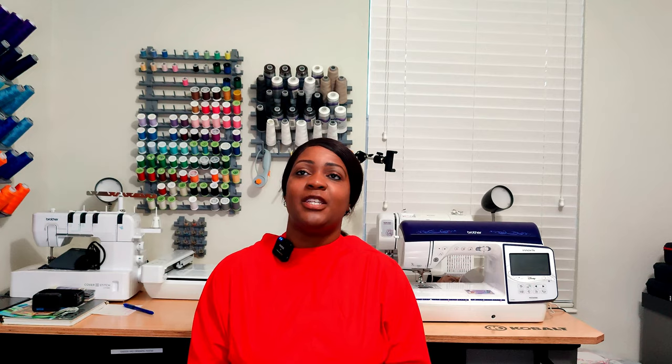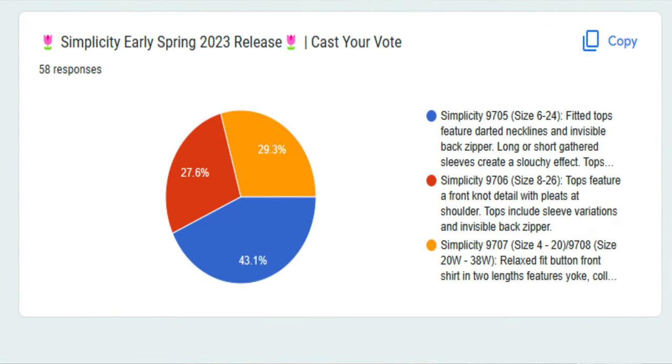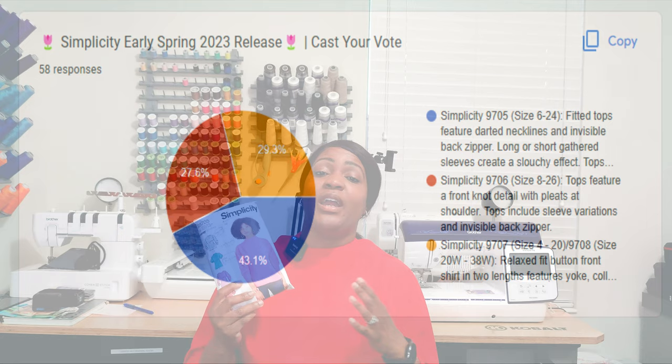For this pattern, the one that won was — no surprise — Simplicity 9705. Simplicity 9707 was a close second, losing by only three votes. Brittney J. Jones did a tutorial for Simplicity 9707 as well, so if you're looking for a sew-along for that pattern you can go over to her video.